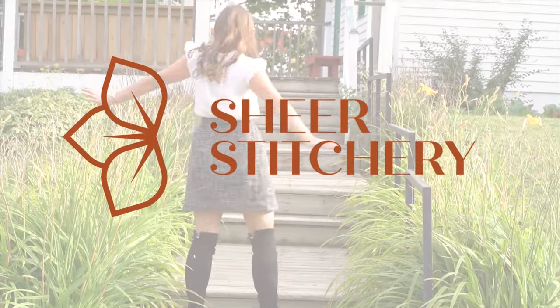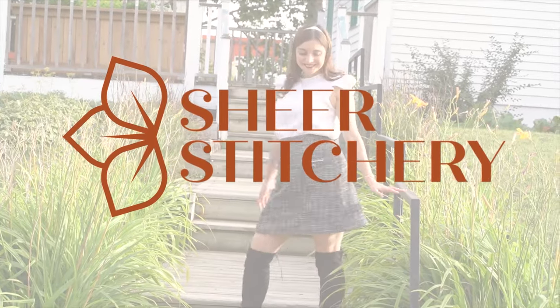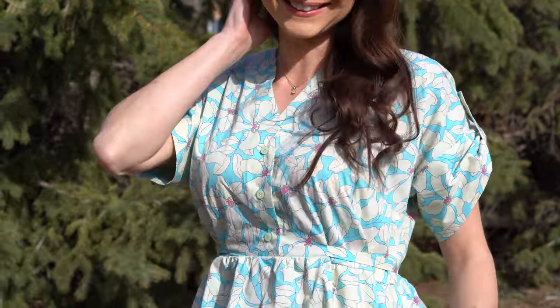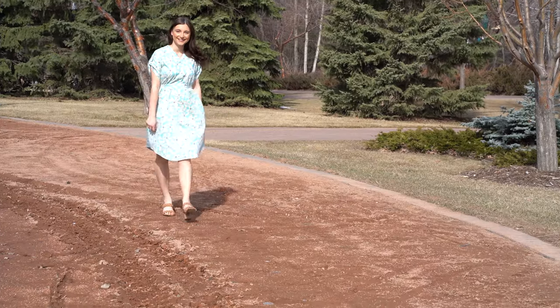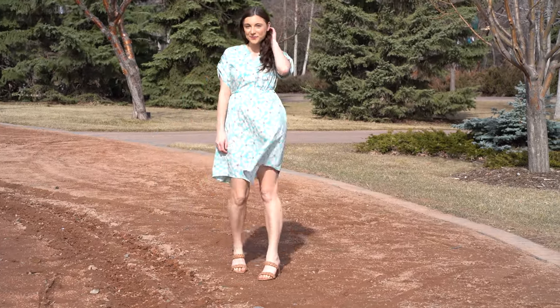Let's review the Chalk and Notch Fringe Dress. Hello makers and creatives, I'm Katherine from Sheer Stitchery. This is your spot for all things sewing and DIY.